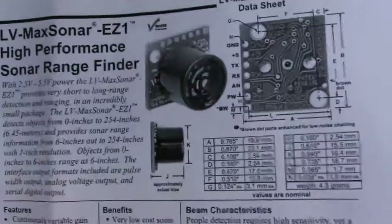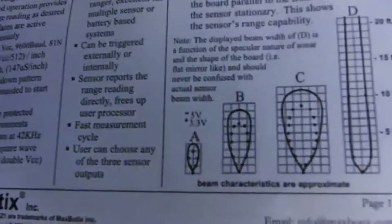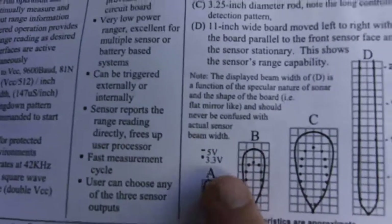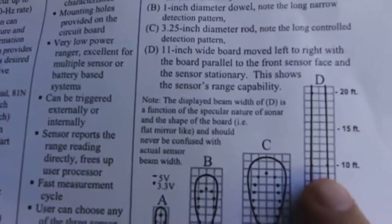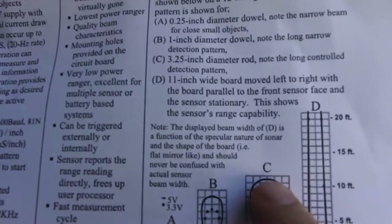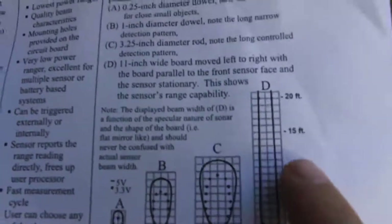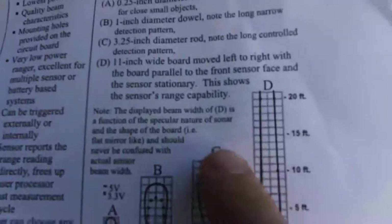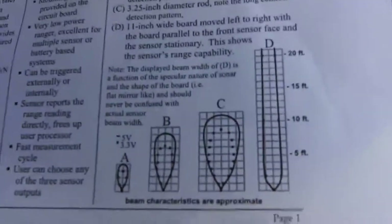For people who want to make their own sensors, it's pretty easy to put one together. One of the more interesting bits is down here at the bottom of the datasheet — this is for a 1-inch dowel, this is for a 3-inch dowel, and this is for a roughly foot-wide board. A runner is much bigger than the 3-inch diameter dowel they're using here, so detection would probably extend out a little farther. In my testing I found it's pretty reliable up to 12 or 14 feet, and that matches the expected results from the datasheet.